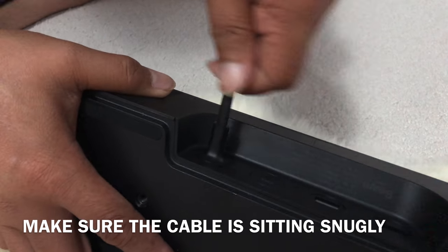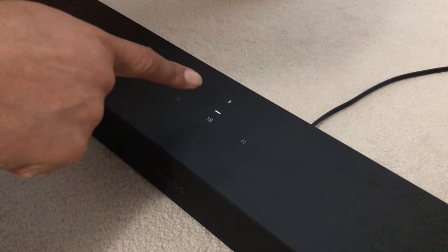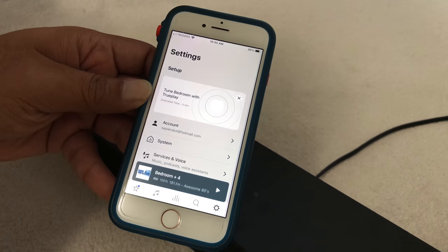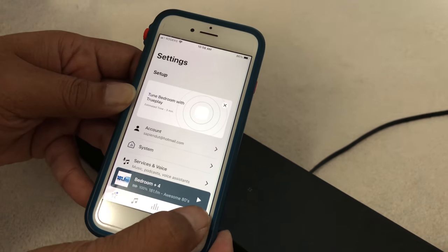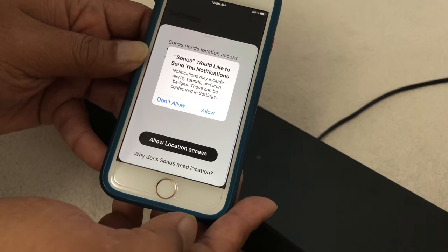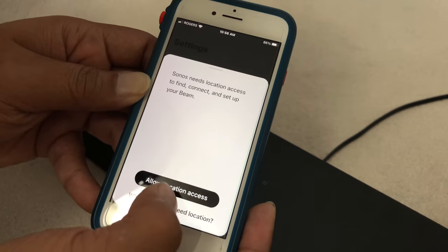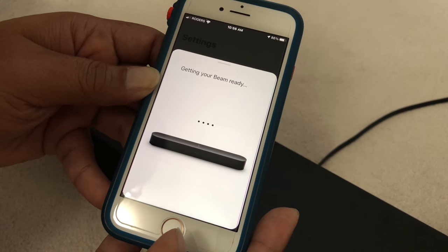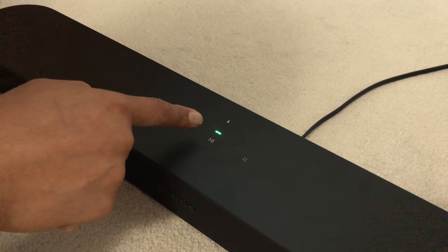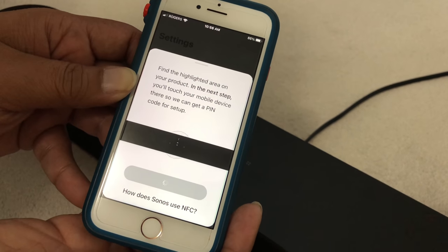After you plug in, you will see this white LED blinking. While you're waiting, go to your Sonos app, open it up, go to Settings — you can see the Beam shows up here. Press Add, and you'll see it turns to green. Just follow the instructions step by step.